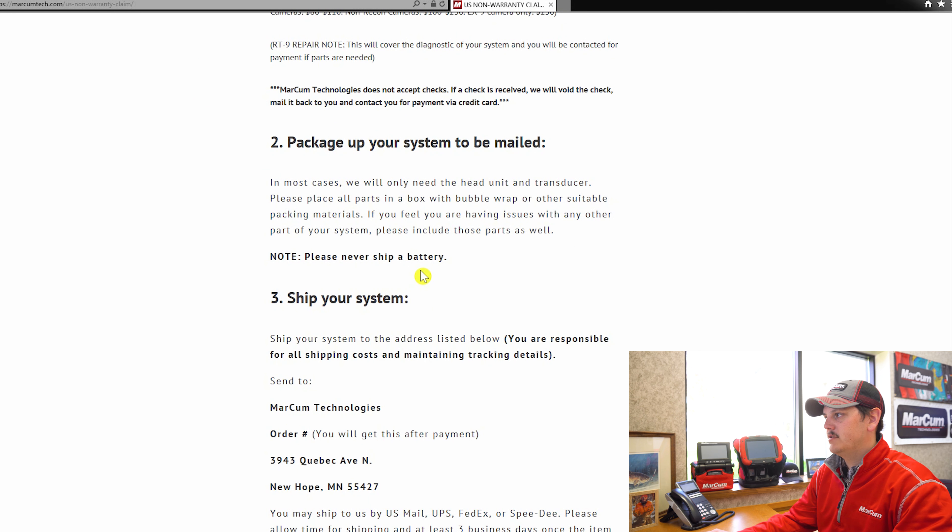Moving down to step number two, it's going to have you package up your system in a box with bubble wrap or similar materials to keep it nice and tight. If you're sending us a sonar system, the only two things we're going to need are your head unit and your transducer. If you're experiencing problems with any other part of the system, please send that along as well — whether that be a wiring harness, power cord, soft pack bases, or shuttles.